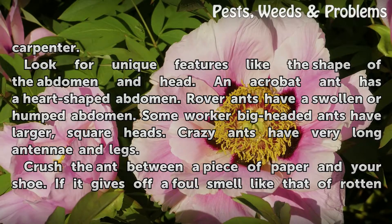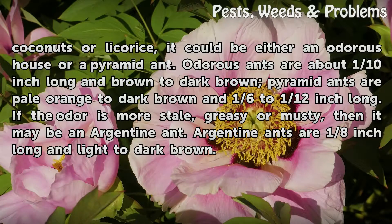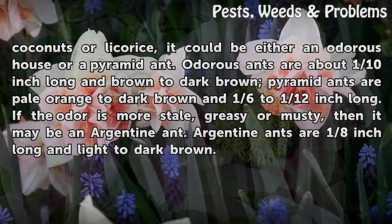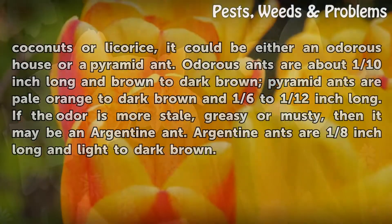Crush the ant between a piece of paper and your shoe. If it gives off a foul smell like that of rotten coconuts or licorice, it could be either an Odorous House or a Pyramid ant. Odorous ants are about 1/10th inch long and brown to dark brown. Pyramid ants are pale orange to dark brown and 1/6th to 1/12th inch long. If the odor is more stale, greasy, or musty, then it may be an Argentine ant. Argentine ants are 1/8th inch long and light to dark brown.